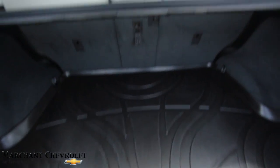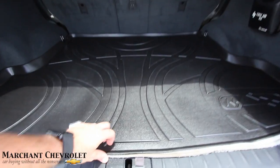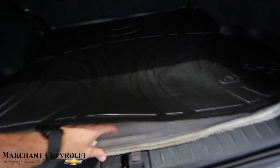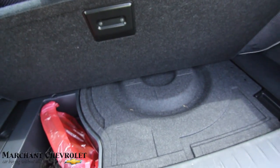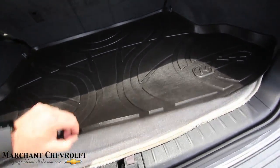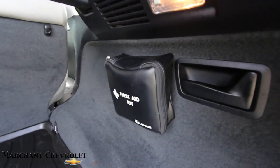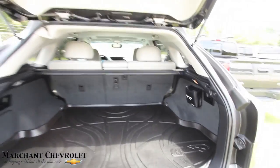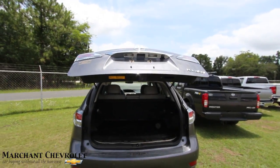Got a nice little cargo cover to cover up your personal belongings, and a nice mat. The back seats fold down in a 40/50 split with a center split. There's carpet under here, one mat there, then more carpet, and more carpet with a spare and a net. Why so many layers of carpet? Sound deadening, my friends — it keeps it quieter. There's also a first aid kit in case somebody needs it.